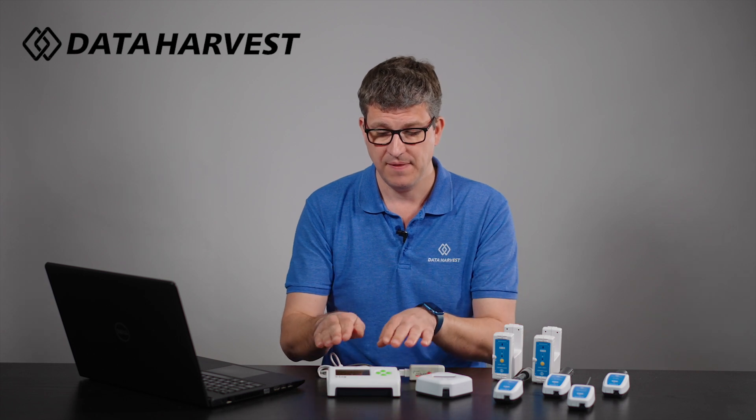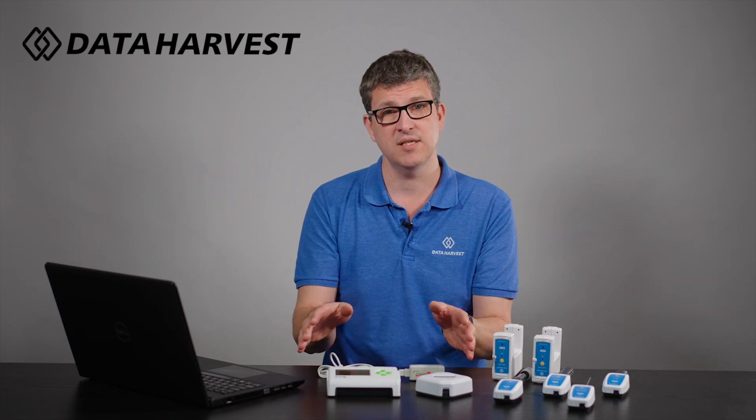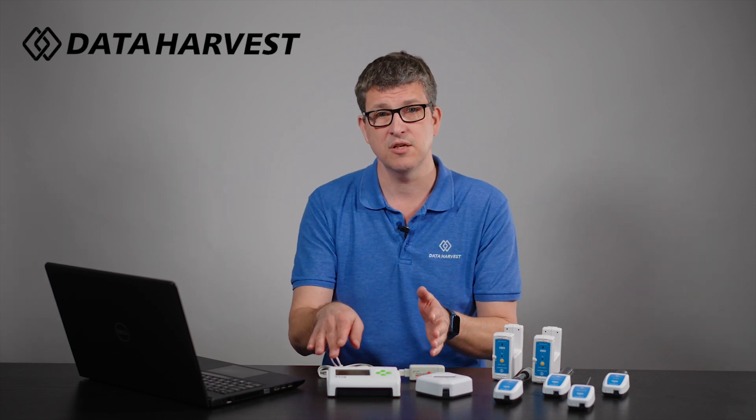So the big difference is this can be used by itself — you can see the readings on the front. All your wired sensors can also be plugged into the V-Log as well.